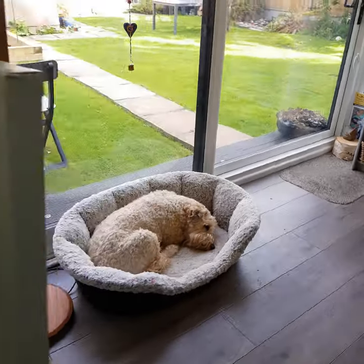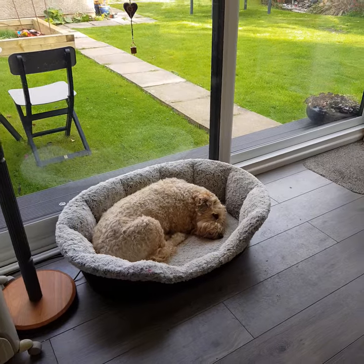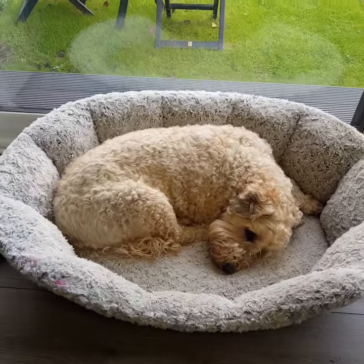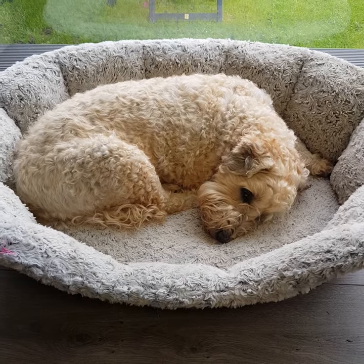This one I started drawing out yesterday. I've got my buddy there — she's always around to keep me company. Having a little snooze. Aww.